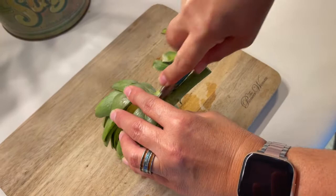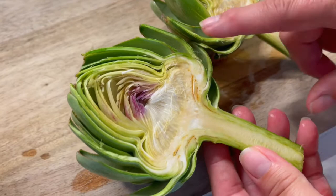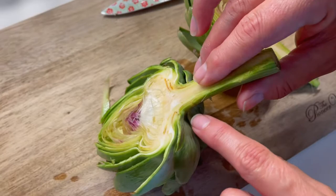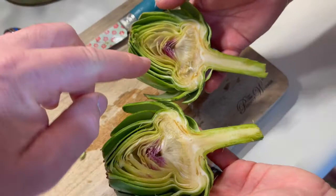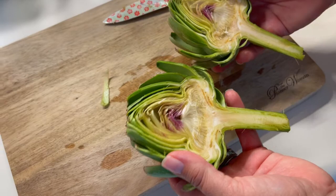Now, see how pretty that looks on the inside? It's starting to develop the purple blossom. A lot of people say you can cut this part away, but we ate it last night and it was great. This purple part you're seeing here is the choke. They generally want you to remove the choke, especially if it's been filled out, because it can be stringy and not very desirable. But last night we had one and it was completely edible.